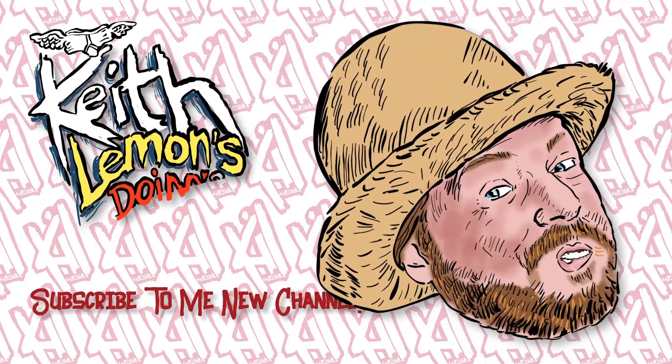And that was this week's Keith Lemon's Doings — that's what I've been doing. All the best for next week. I'll see you on the YouTube. See you — subscribe and whatever, I don't know what you say.